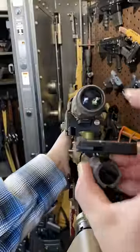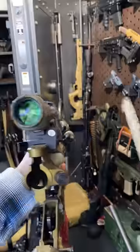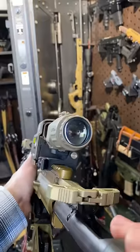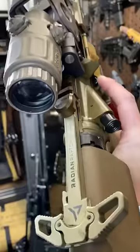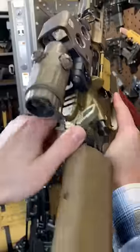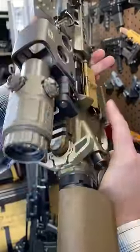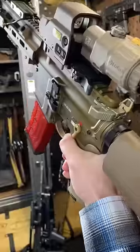Ladies and gentlemen, life is too short to run shitty charging handles. It's no surprise my go-to is Radian. I've used the Raptors for ages and they are pretty freaking phenomenal. This is less important than other weapon systems, but for the AR-15, where honestly you interact with the charging handle a lot, I find it's really well worth the small amount of money to really upgrade that piece of hardware.